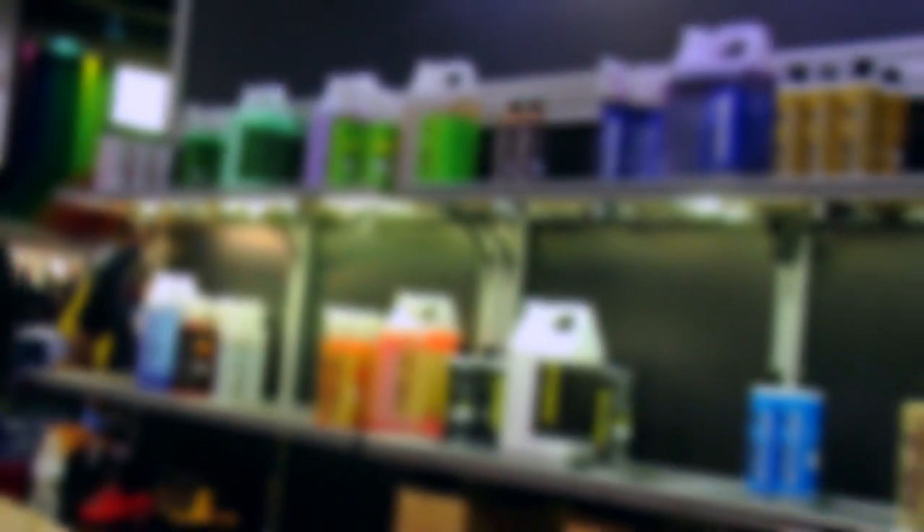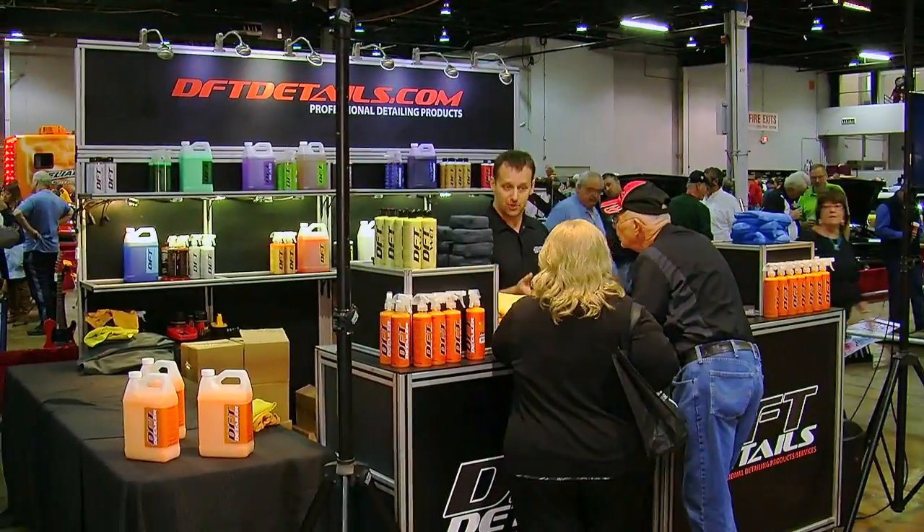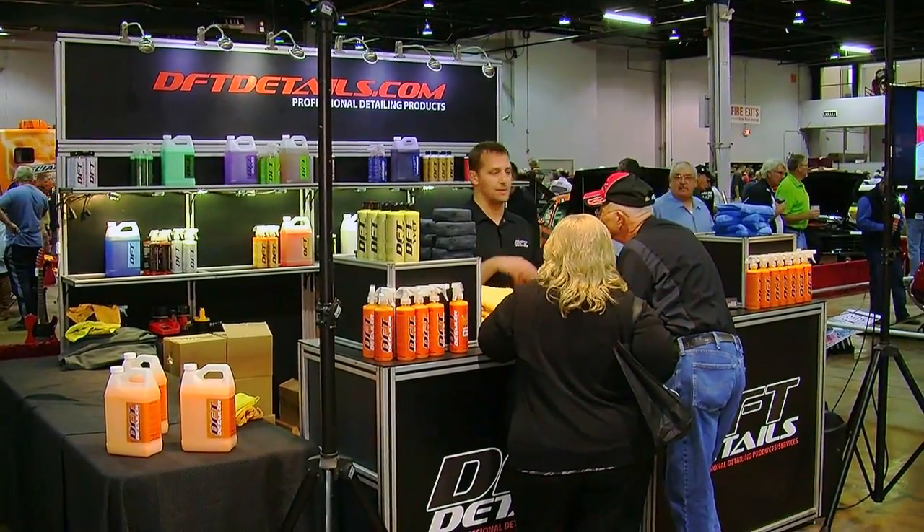We travel the country detailing at various events, including every single Mecham Classic Car Auction, the Muscle Car and Corvette Nationals, the Festivals of Speed we just added down in Florida, and various other ones as well.